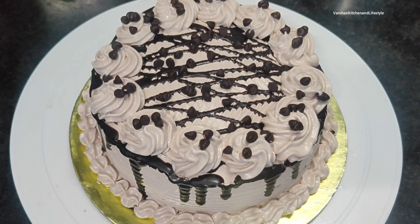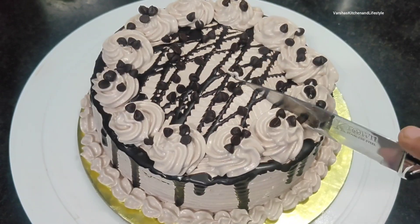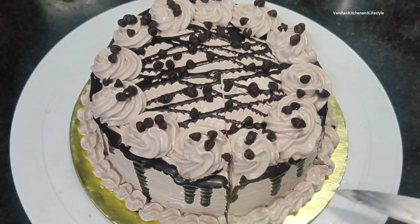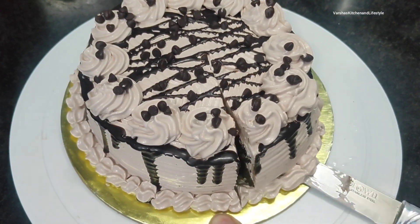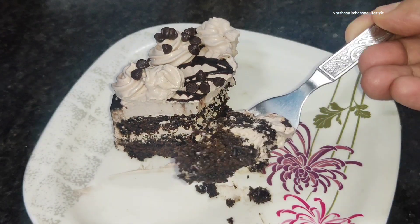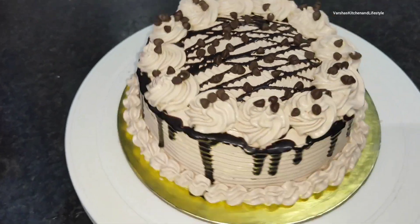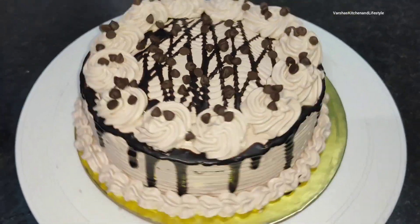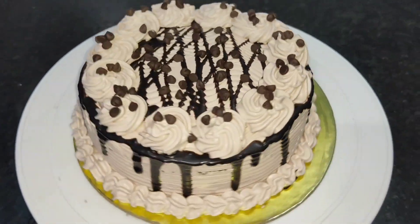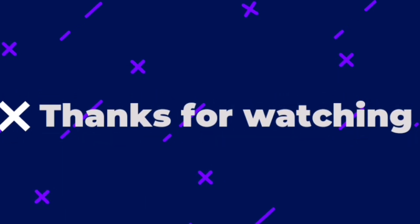Let it set for 3-4 hours before cutting. See how soft it is when you cut it. Look at this — you can see the beautiful layering. As I told you, the more cream you put between the layers, the better the layering looks. How do you feel about this easy, simple, delicious, and beautiful cake recipe? Don't forget to like and subscribe to my channel — bye bye!